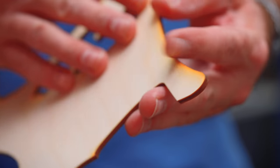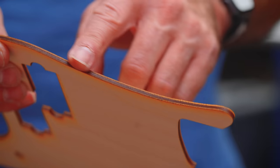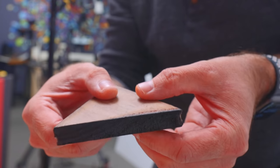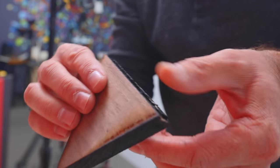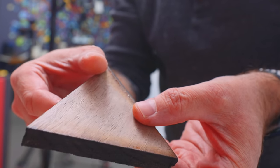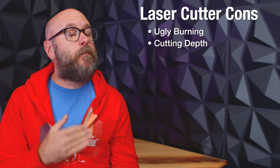Laser cons: the laser leaves burnt edges that need to be sanded. I personally can't stand the look of burnt edges on laser cut projects, although others might like that look. One of the biggest cons is depth. I've cut half-inch walnut on my laser using multiple passes, but it looked and smelled terrible. When it comes to wood, if it's over one inch thick I'll use the CNC — much cleaner and a more accurate cut.